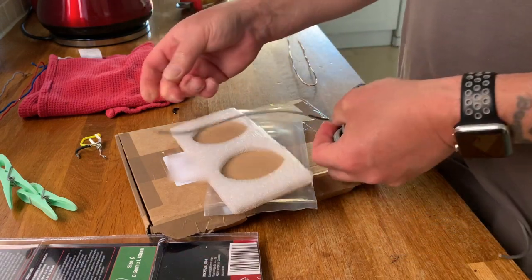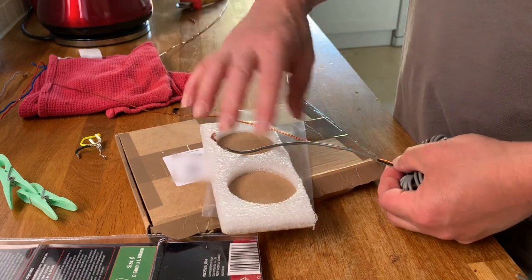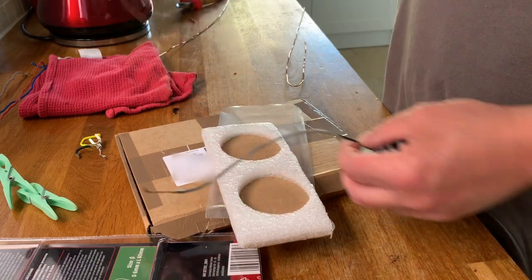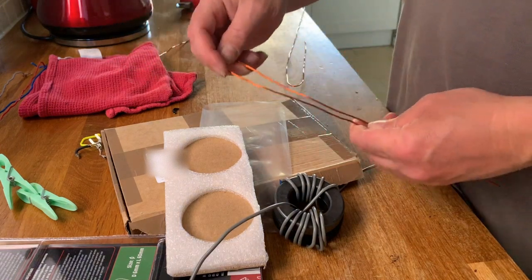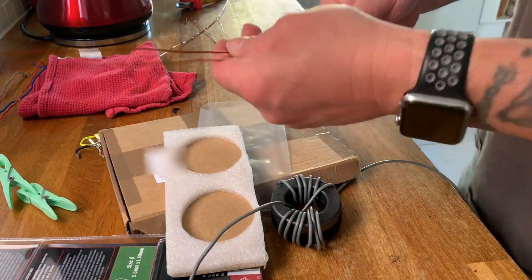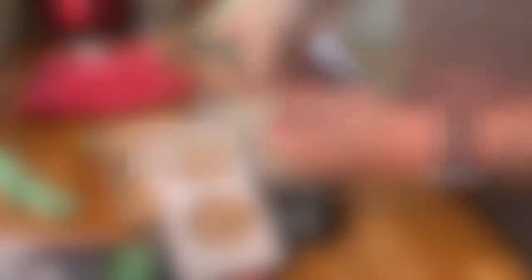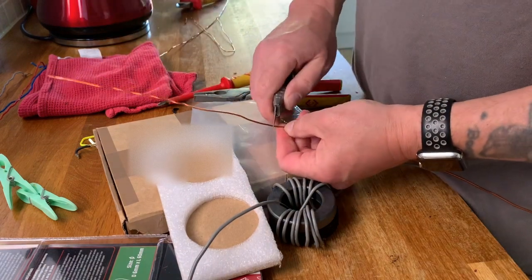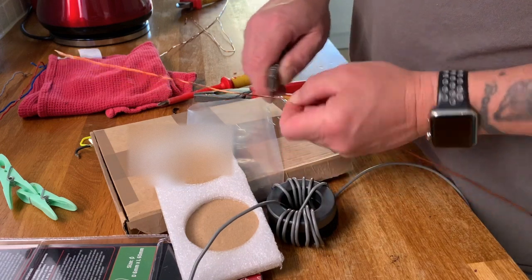The first two turns on the toroids are of coupled copper wire. To enable me to know how much I need to twist together, I've taken two turns off the toroids and then measured that against the wire. Then I'll twist the wires around each other, but before I do that I'll scrape back the enamel off the center of the fold because that will be used to solder to the earth tap later.